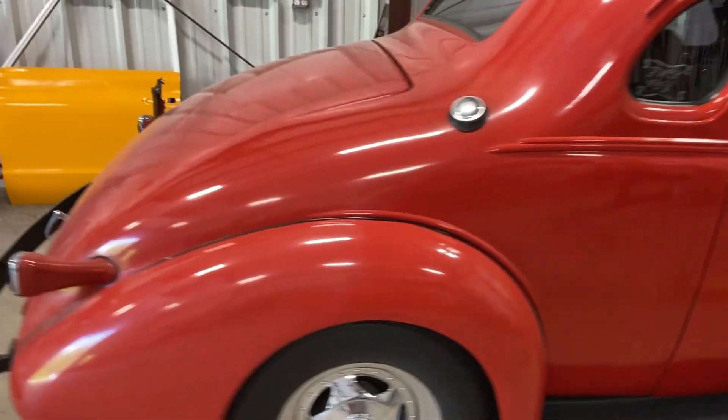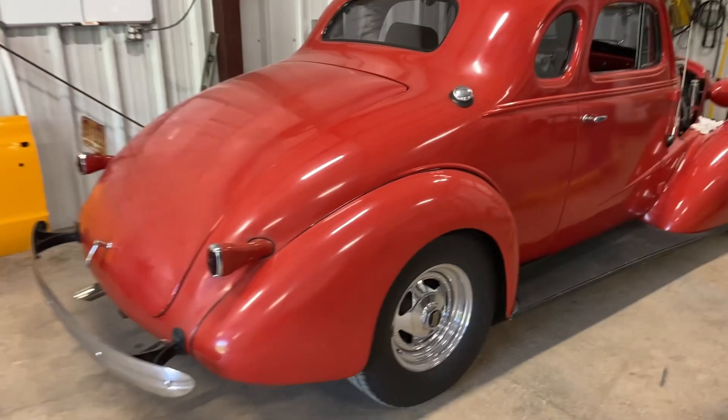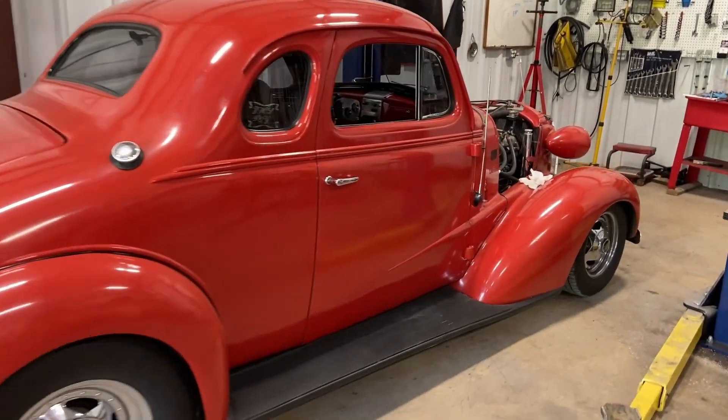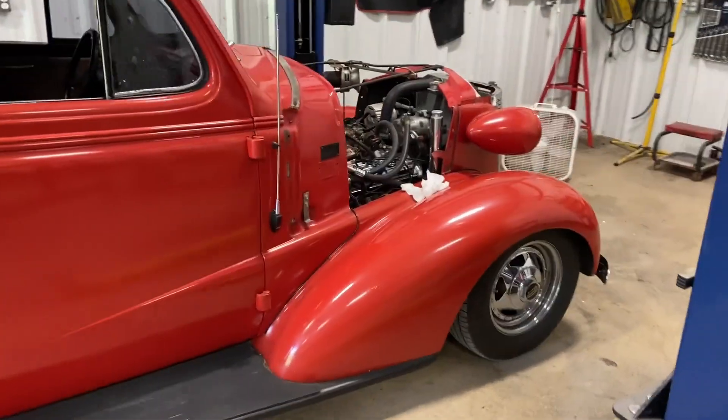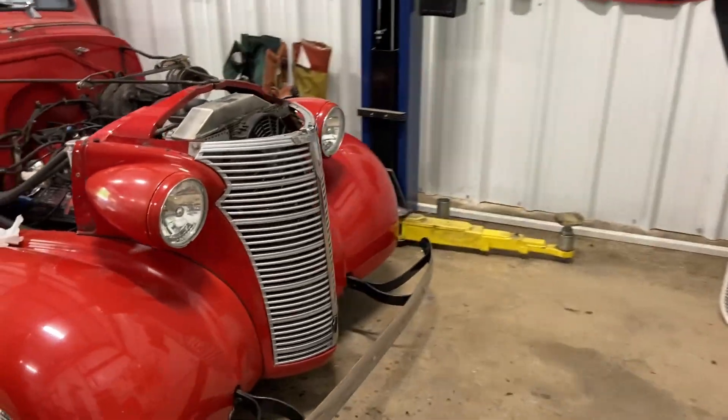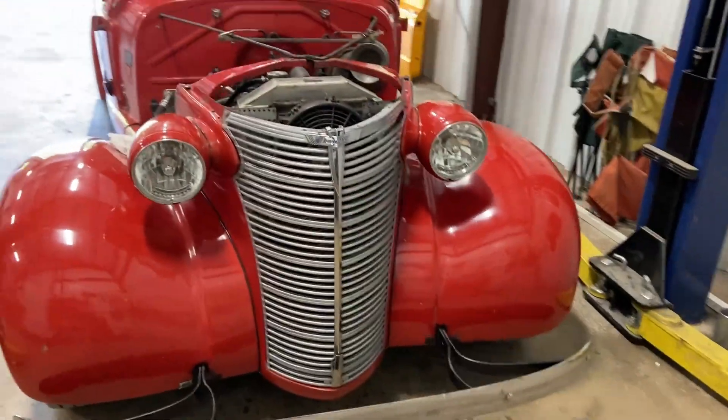1938 Chevrolet — cool car. This is the same one we put the crate motor in two years ago, and put the rack and pinion, and the headlights.